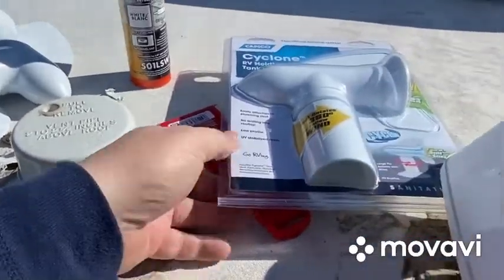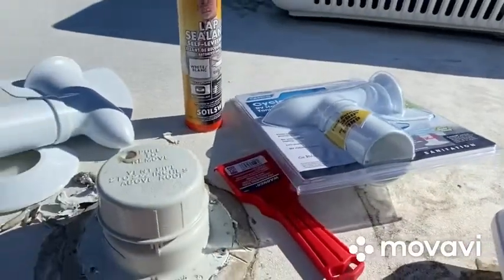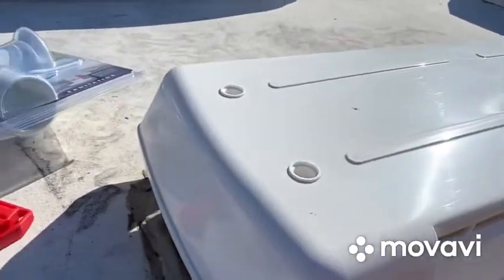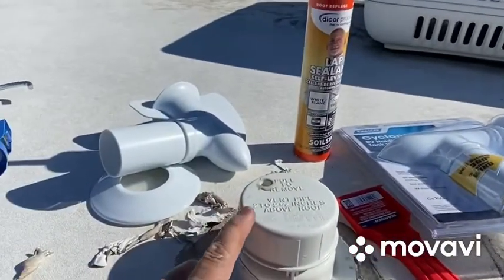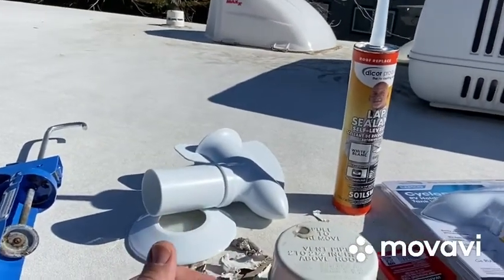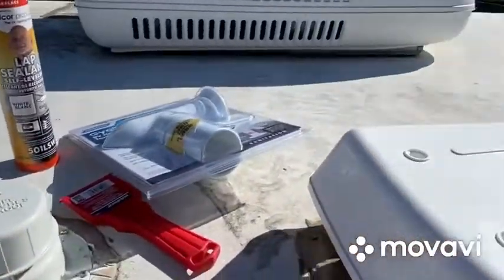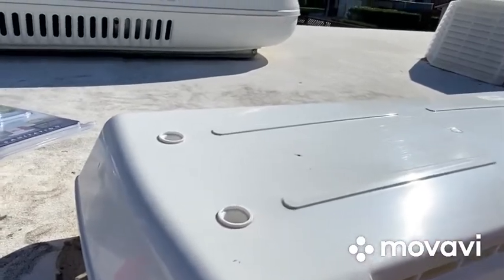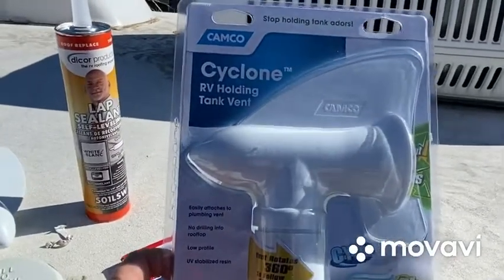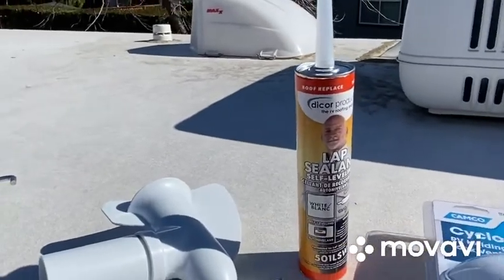Today I'm going to be replacing my vents with these cyclone vents. I recently added max air vents, and when they were doing the roof they changed my roof vents for the sewer system. Now when we drive we get a nice whiff of the sewer tank. Pretty sure it's that one, but it could be this one as well because I don't remember my top refrigerator vent being so large. Got these cyclone vents - supposed to suck air out the back of them, hopefully that stops it.